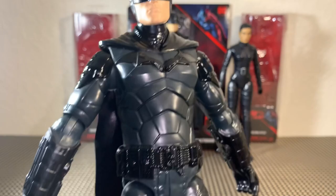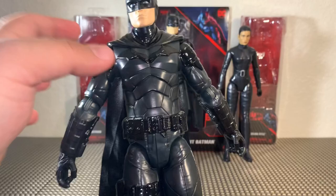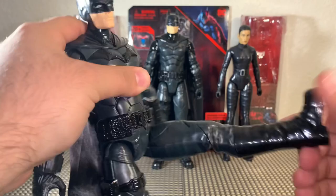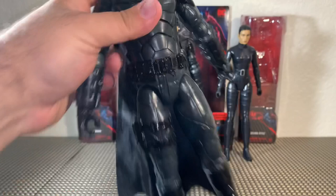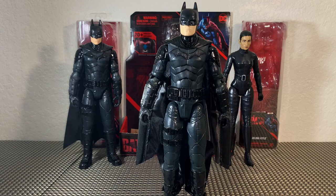We can see some more extra detail in the belt, and I just think overall this is going to be great. Batman has no waist articulation of any kind. His leg goes out forward and it doesn't really go back at all. He does have a single joint bend at the knee. For $10, this is definitely the Batman you want to get.